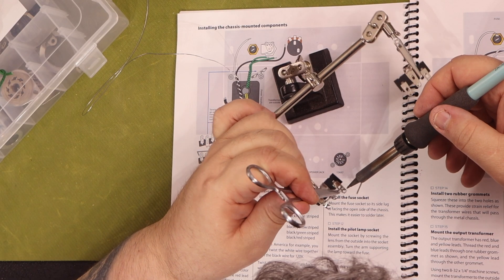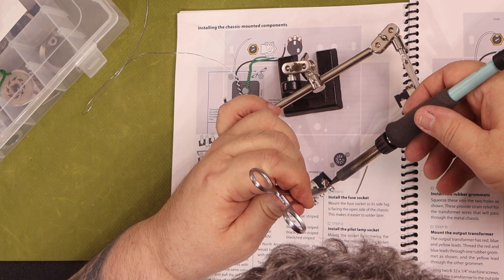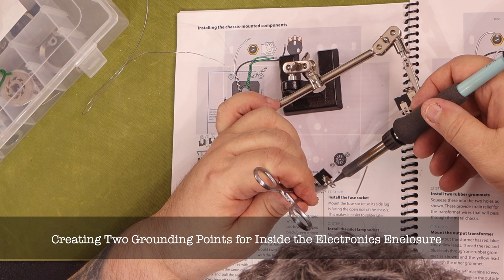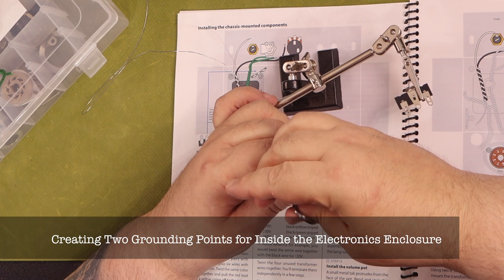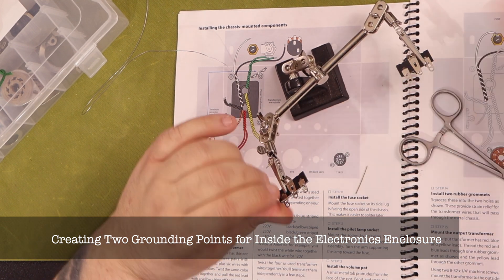Make sure everything is in your kit before you start — do a full inventory. I didn't do that. I ended up not having a few nuts and bolts that were missing from the sealed parts container, and this made it really difficult to proceed. I'd really recommend to StewMac that they include a few extras of the small parts like this, since they are inexpensive.